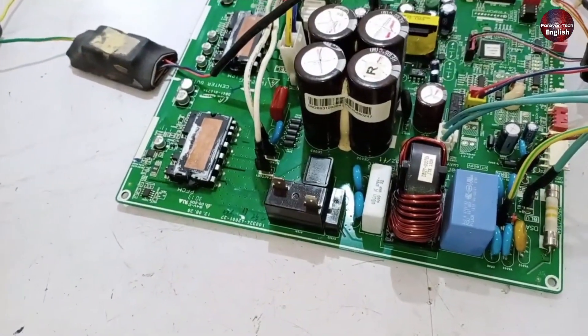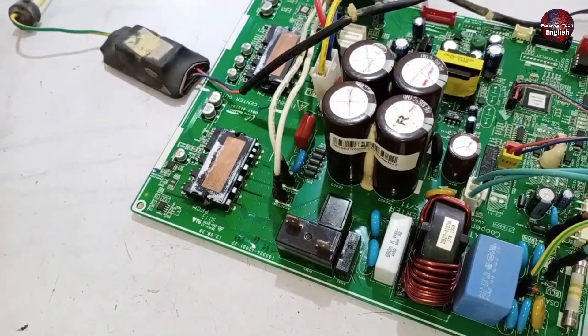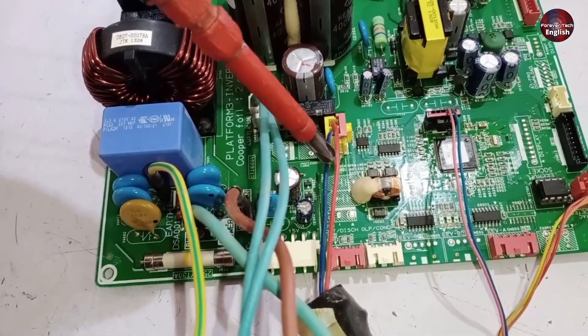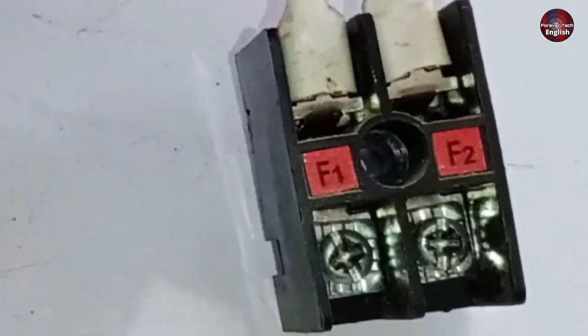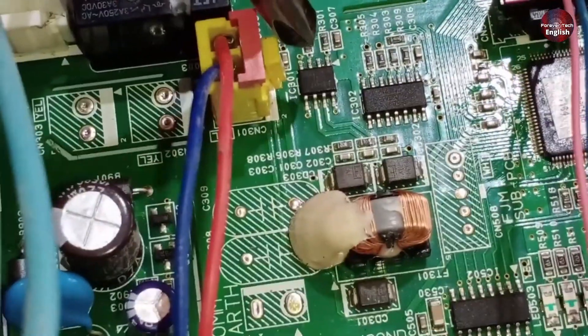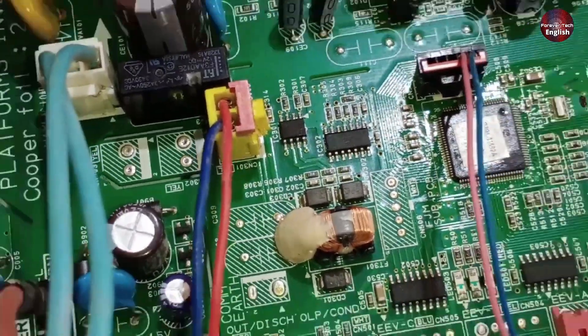By checking all these parts in the outdoor unit, I'm confident that you'll be able to repair the unit completely. Let's talk about the serial communication circuit. The serial communication wires are connected to the F1 and F2 terminals. If there's a fault in this area, it will also cause a problem and the E101 error code will be displayed.